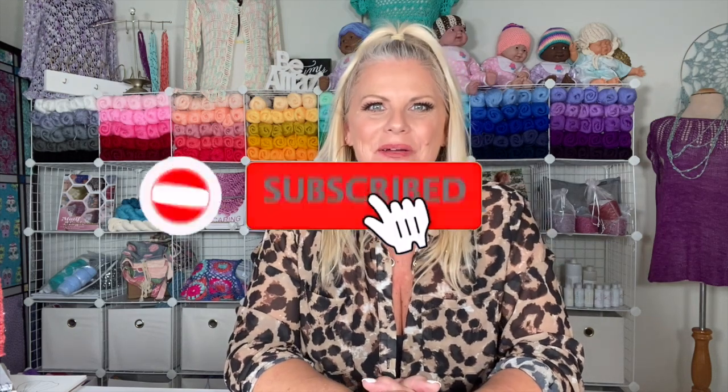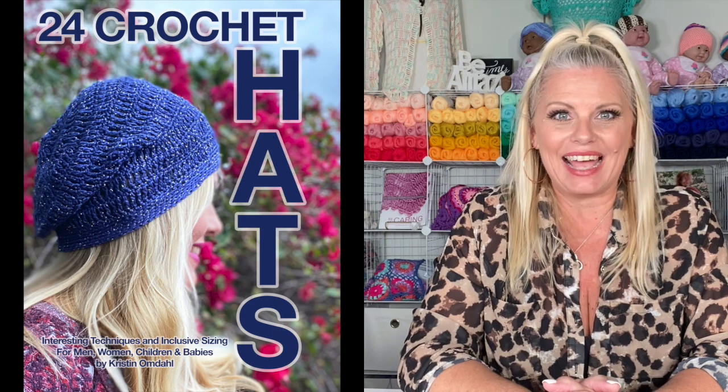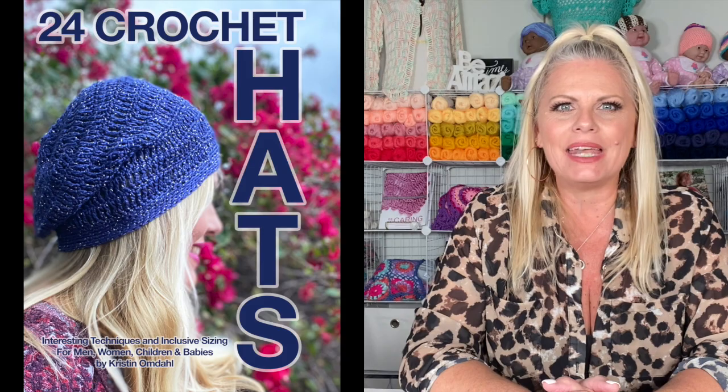Hi, I'm Kristen Omdahl, and welcome back to my studio. In this video, I want to show you some tips and tricks for getting started making one of the projects from my brand new book, 24 Crochet Hats, Interesting Techniques and Inclusive Sizing for Men, Women, Children and Babies. Let's get started.